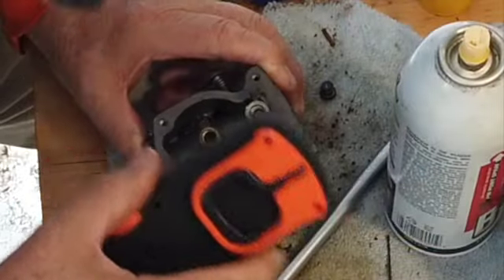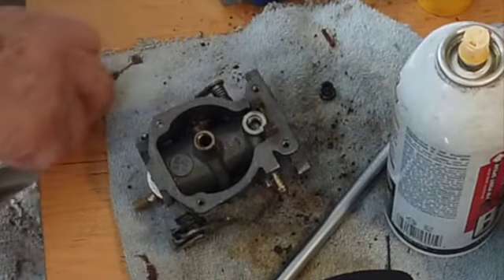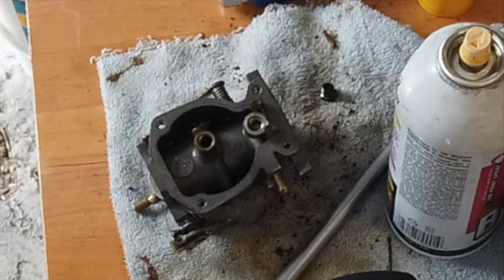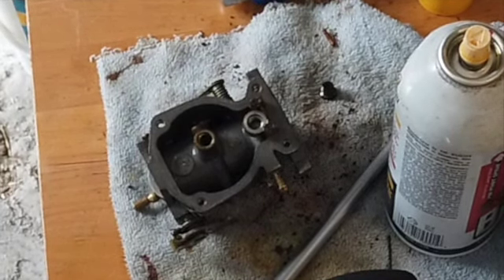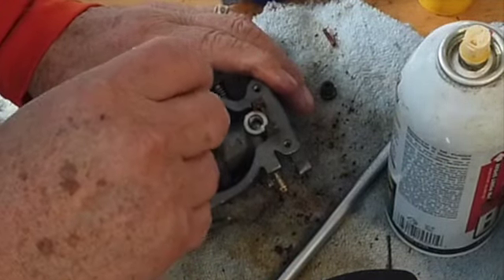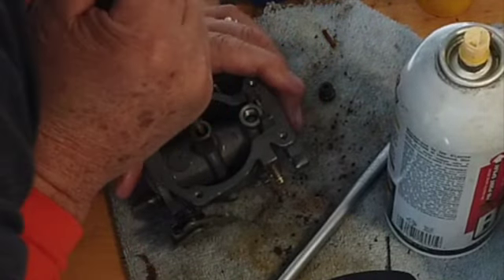There's a little bitty threaded screwdriver hole down inside there that takes it out. So I'm gonna use a little bitty skinny screwdriver down in that hole — though the one I have might be about the right size.